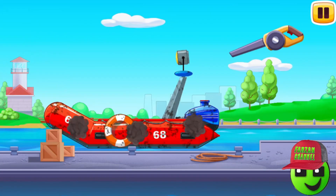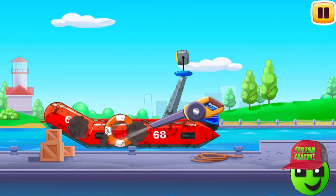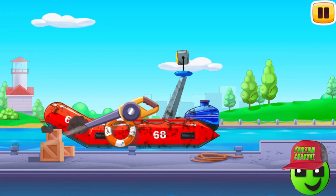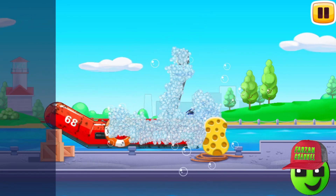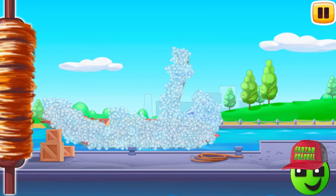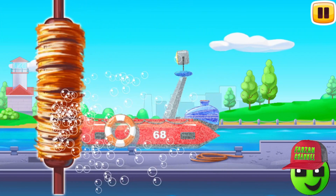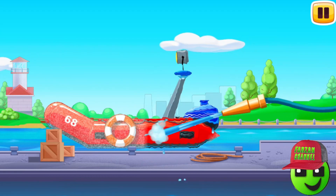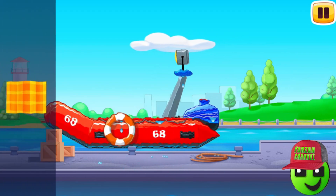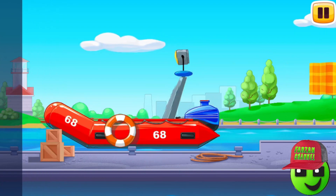Let's wash. Lifeboat! Drag the blower along the dirt to blow it off. Now drag the sponge along the vehicle to soap it up. Drag the roller along the vehicle to remove the foam. Now let's wash the rest of the foam with water. Drag the hose along the vehicle. Great. Move the cloth along the vehicle to wipe it. Ready.